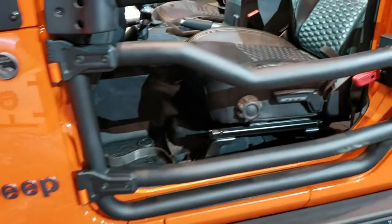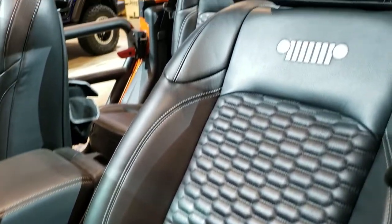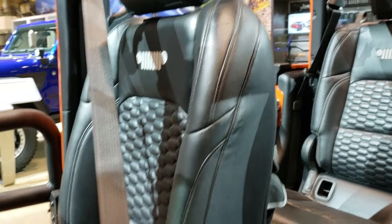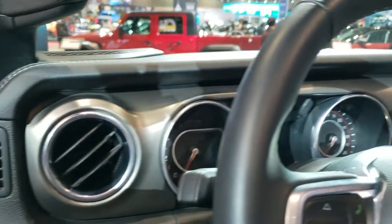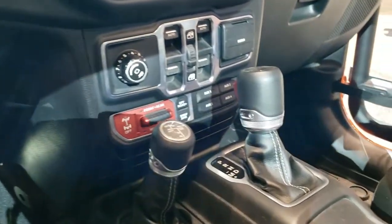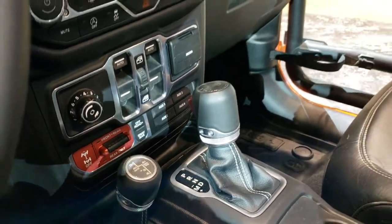I want to check out these seats a little bit more. Love the bolstering on them, the stitching on the back. That's all cat skin leather, which is Chrysler's aftermarket but factory leather combo. It has the gray dash there. And this has got to be a Rubicon because it has the front and rear lockers and sway bar disconnect.